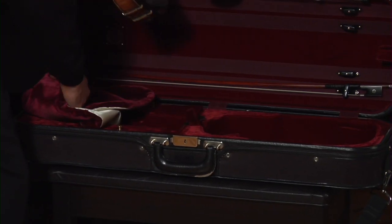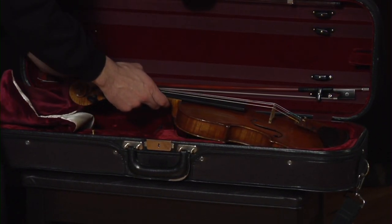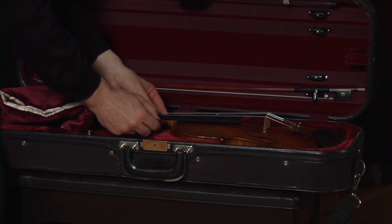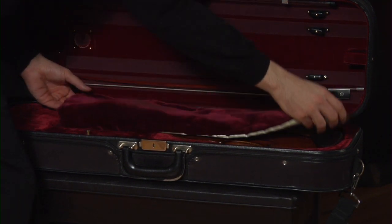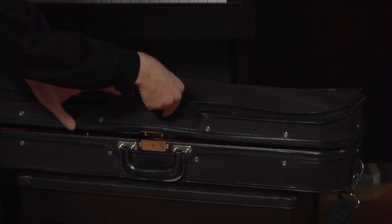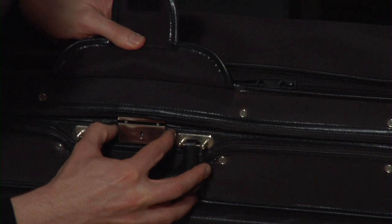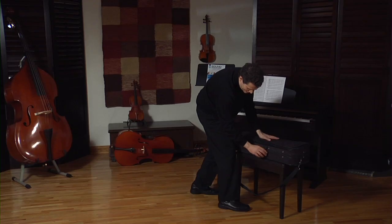Again, I'm very gentle and safe in putting this back. And I cover it. You have to make sure that every buckle and snap is fastened. And I am ready to go — I've packed my violin.